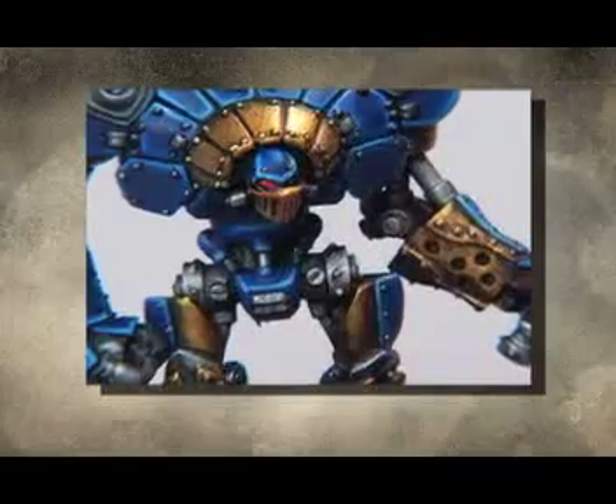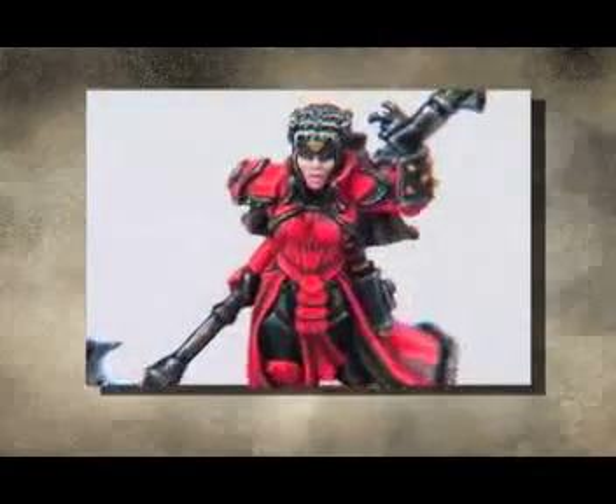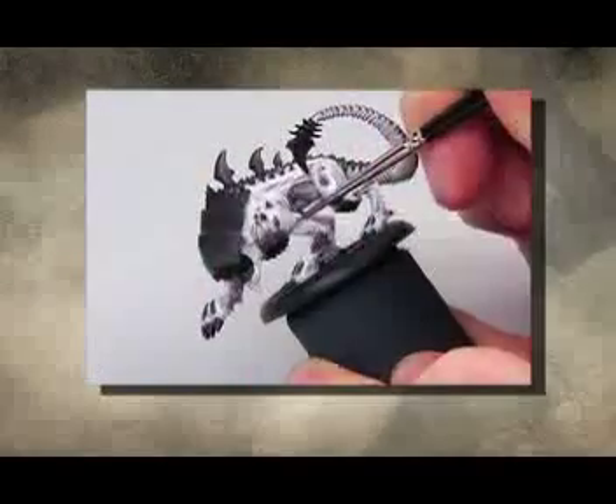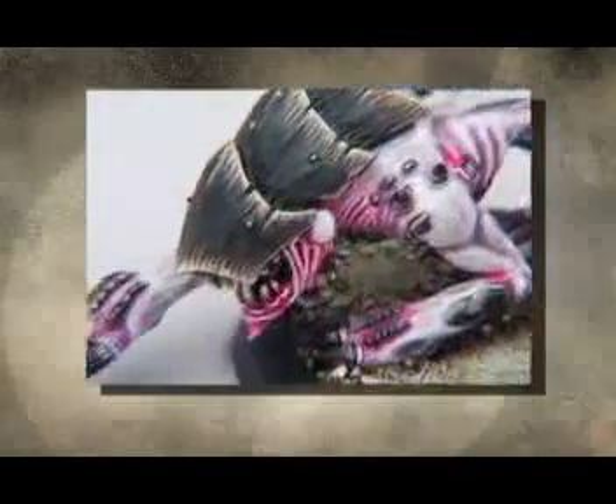Meet Ron Kruse, Studio Director for Privateer Press. It's his job to make sure that Privateer has the best looking miniatures in the world. In this video, Ron is going to share with you the painting techniques of the professionals so that you can have amazing looking miniatures as well.